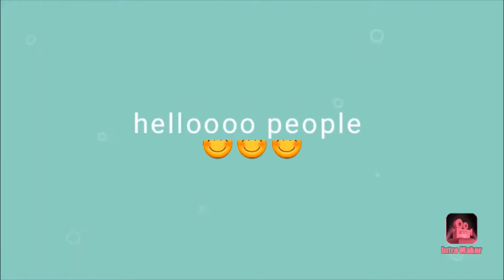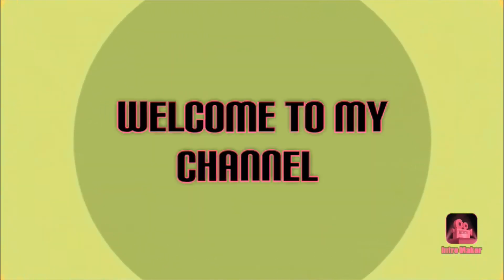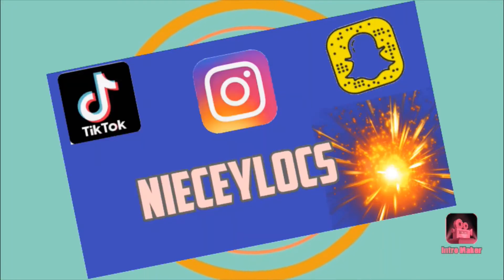I swear it made the coffee taste better. Oh, hello people and welcome back to my channel.